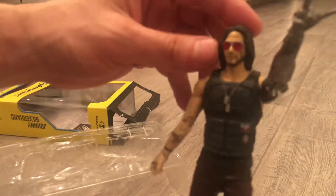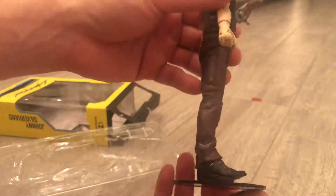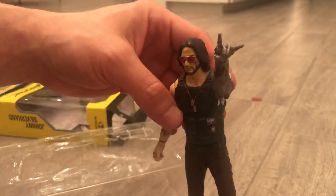The McFarlane Johnny Silverhand 7-inch toy — I got it from Amazon for about 20 bucks, so check them out if you want.